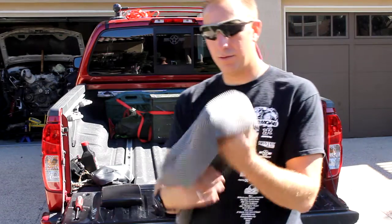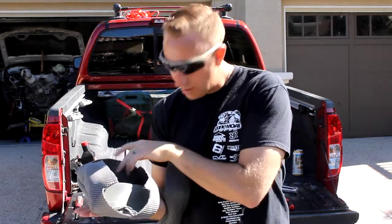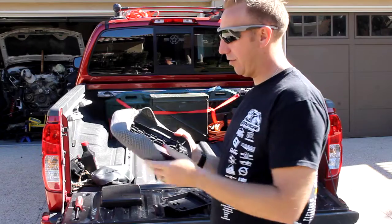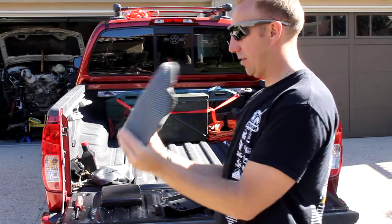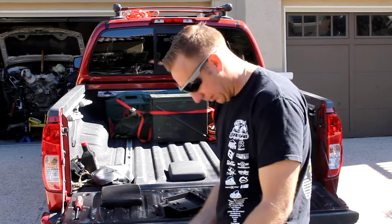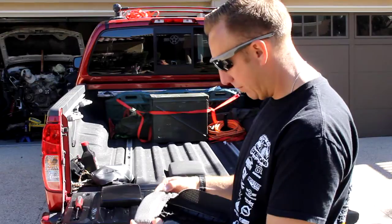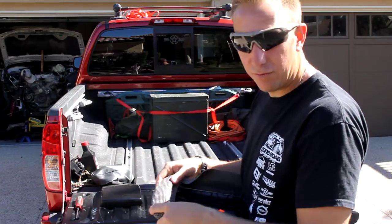So here's your armrest cover. There's going to be a small F on the front — that's going to be the front. What you're going to do is take your armrest and slide that front piece onto the front of your armrest. Get the rest of this on here nice and tight, and line this front seam up with the front and then the side seams right down the side. I've already stapled it twice here in the front corners.